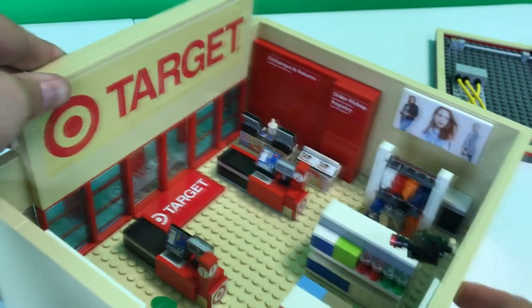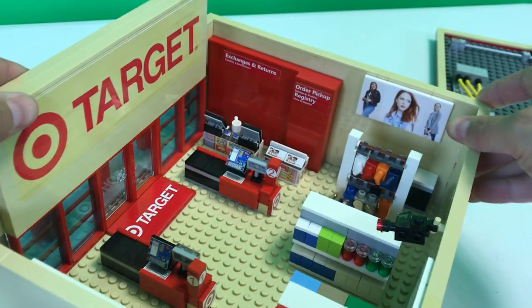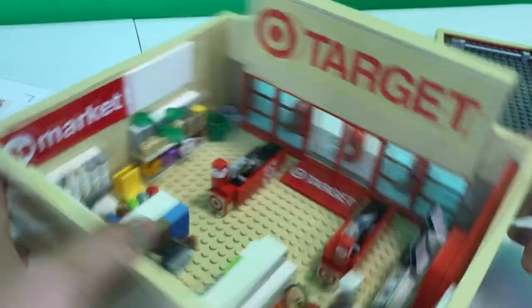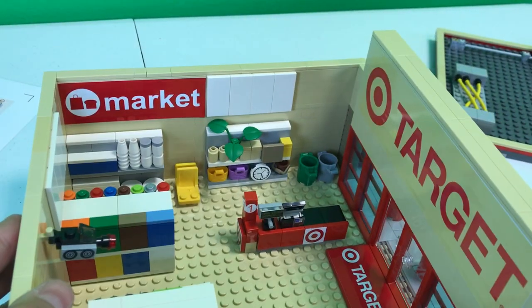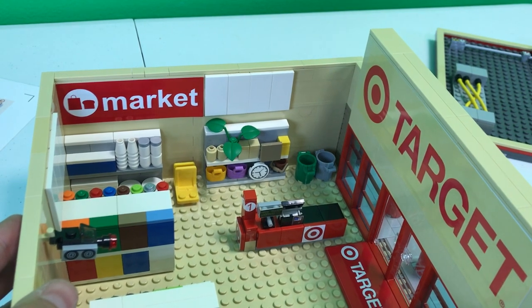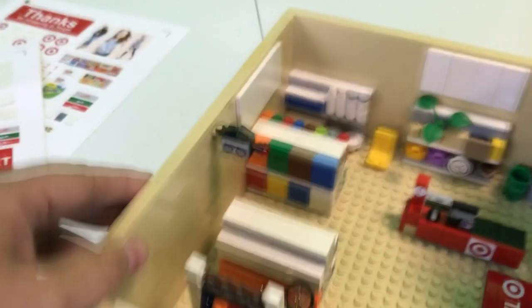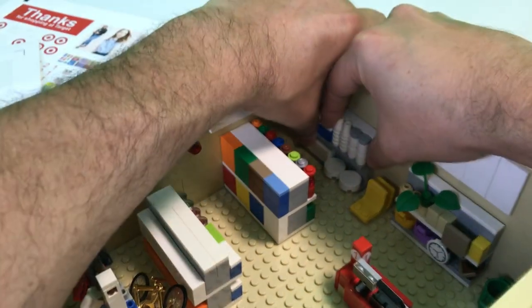Alright, so that side of the store looks pretty cool — nice and full. It's really going to be full once we get carts and all that in there. Let's take a little spin around. Looking good. On to my favorite part right here.